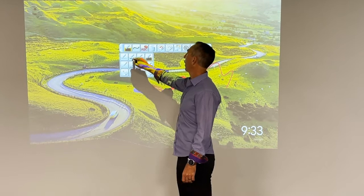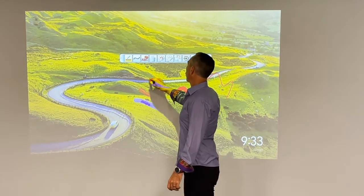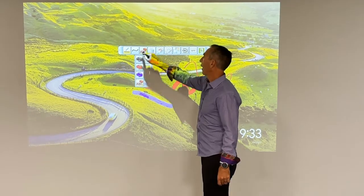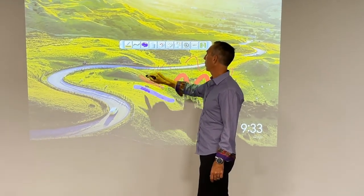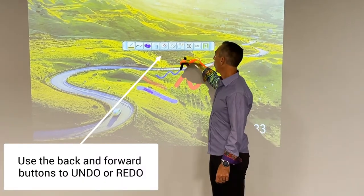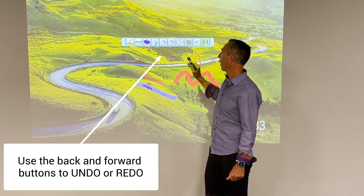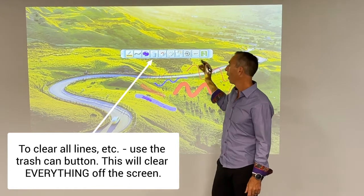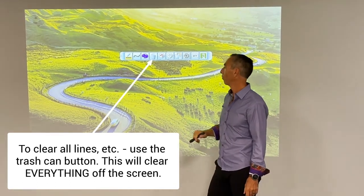I'm going to go back to a normal pen, which is the second one. We've been drawing in red, and now we're in highlight — you can see that's not effective, you have to switch back to something. Let me go back to blue for a second. I don't want that, so I undo — I redo — actually I don't want anything, I throw it in the trash. It's very simple.